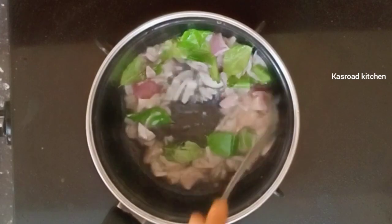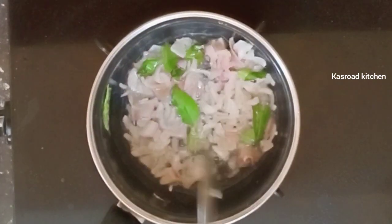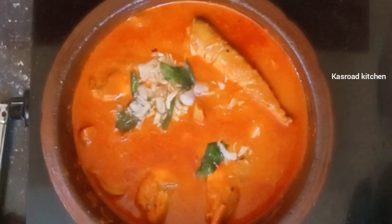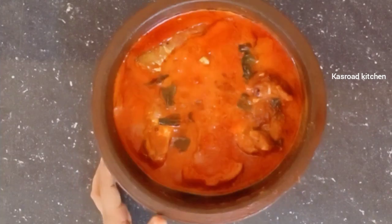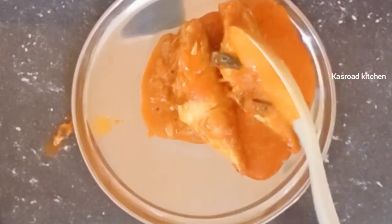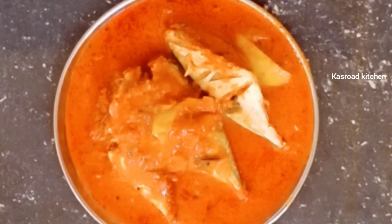We can add the fish curry to the fish. Let's add the fish curry. Everyone will try to do a little more. Here is the dish. Thank you so much for watching.